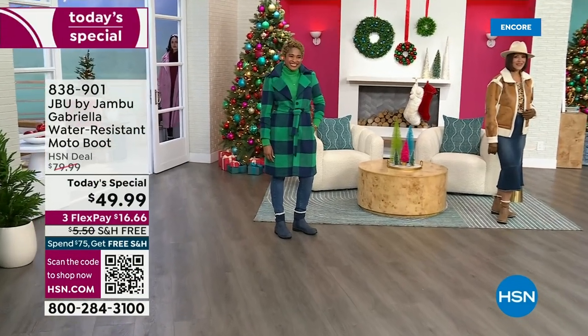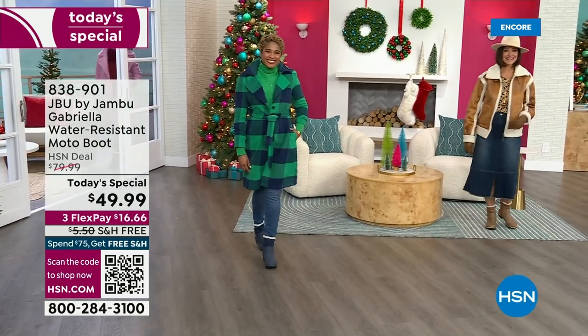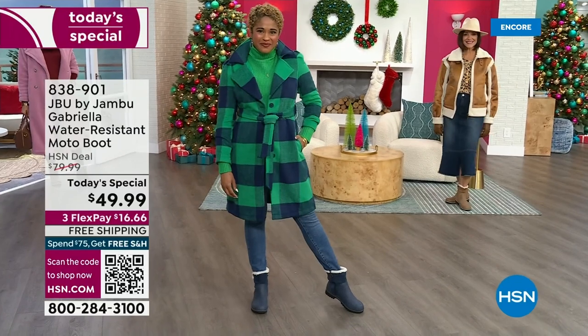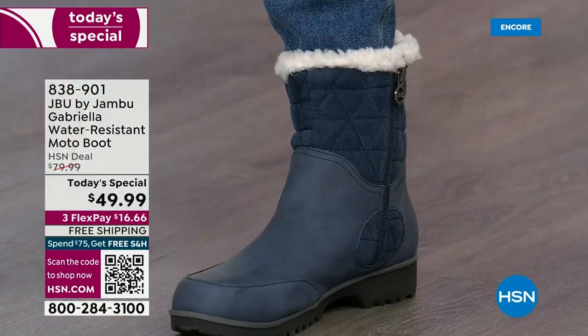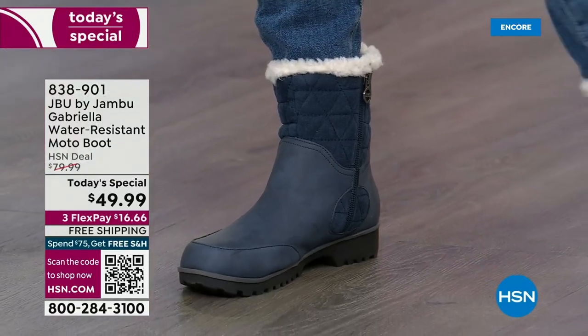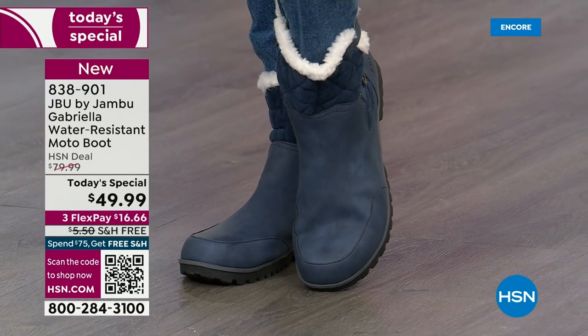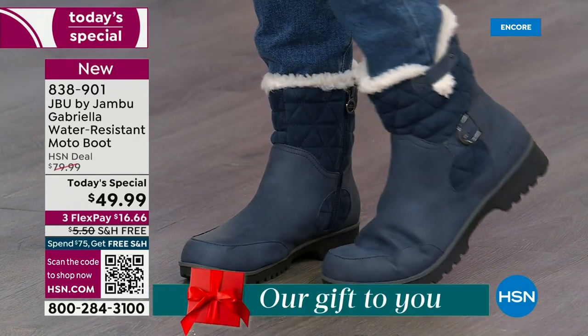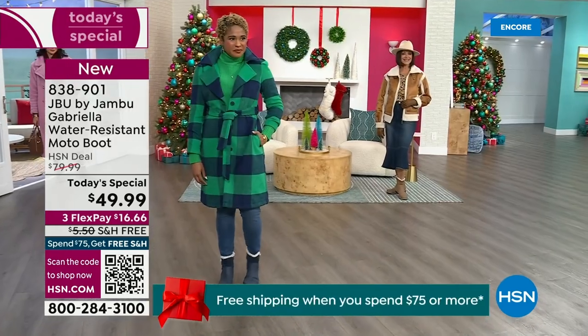The worst of winter weather is absolutely no match for our Jambu moto boot. Bring on all the elements, bring on the snow — with this incredible comfort and totally stylish design, it's 50% off retail. The retail on this is almost $100. We've got three FlexPay, and we even have free shipping.